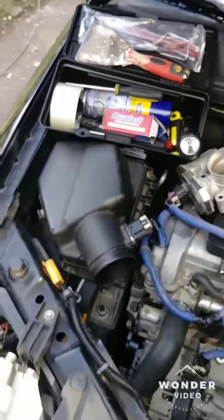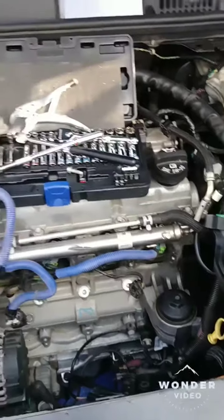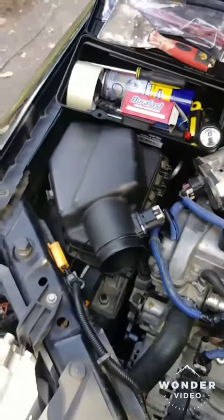This is my 2010 Chevy Cobalt. I'm doing a crank sensor replacement, and to get to this crank sensor, it's a lot of work.